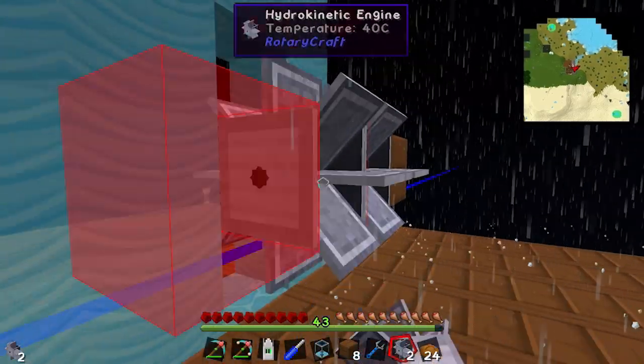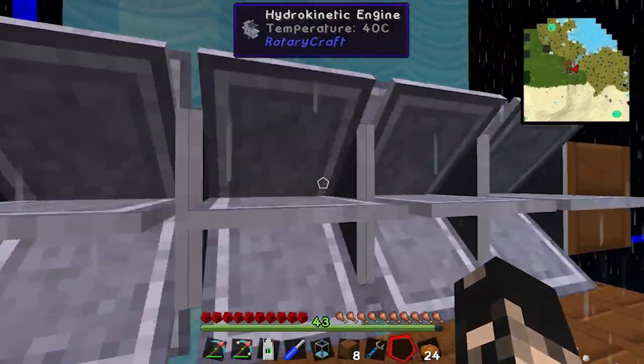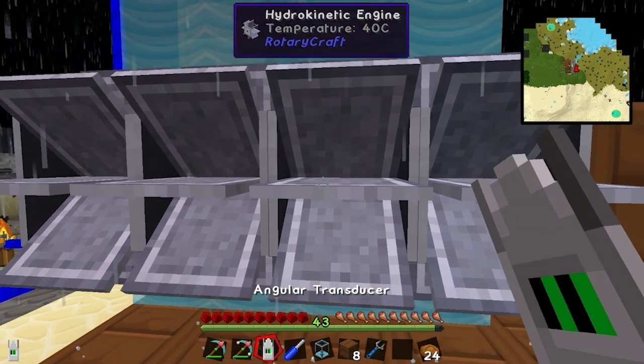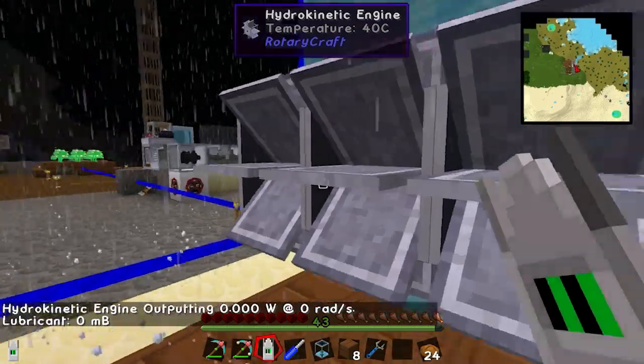As you can see, the red means output. They won't turn until they're lubricated. If we use the little tool, you can see there's zero millibuckets of lubrication, so they're outputting nothing.